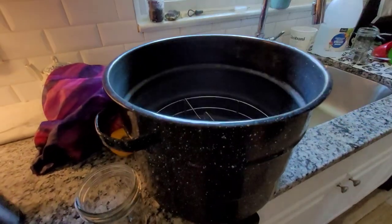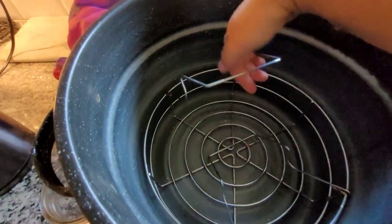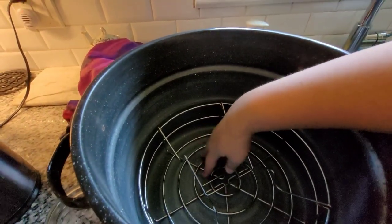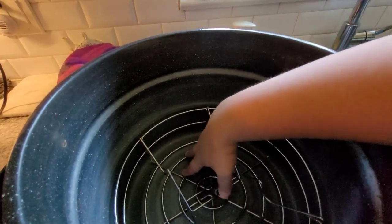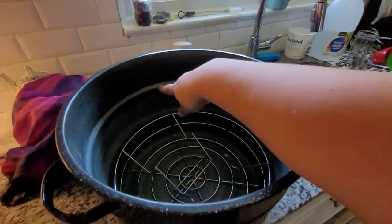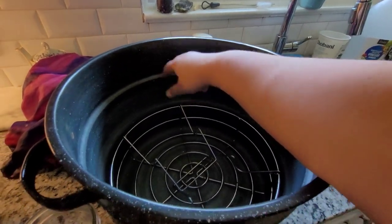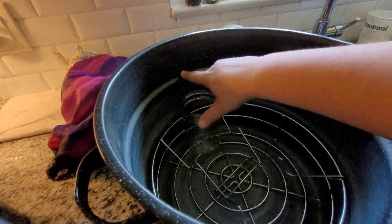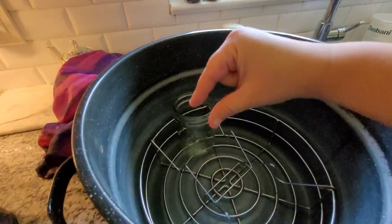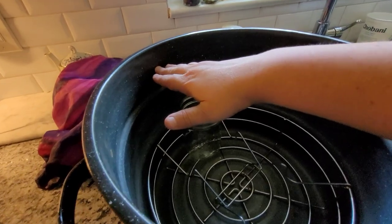This is my water bath canner. It comes with a rack on the inside that lifts up to hang over the top. You need a rack that keeps the jars from touching the bottom of the pot. When you fill it up, you want to fill it just past the rack line. You want at least two inches of water above the top of the jars in order for them to cook properly.